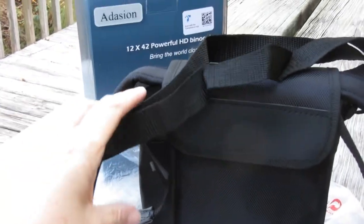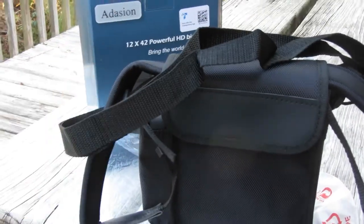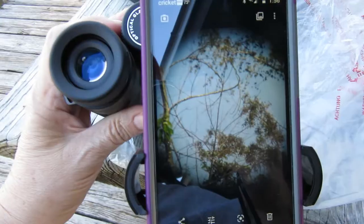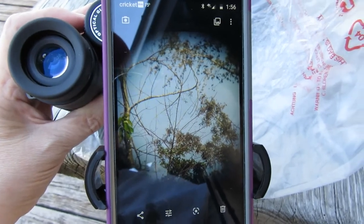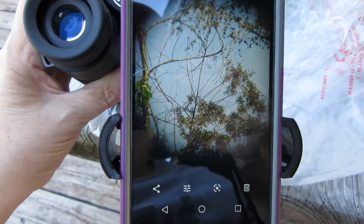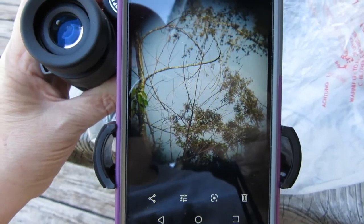The bag does have a carrying case so they're easily carryable on your trip. This is the picture that we took, and I think that was pretty nice — just have to imagine there's a really nice bird in there.